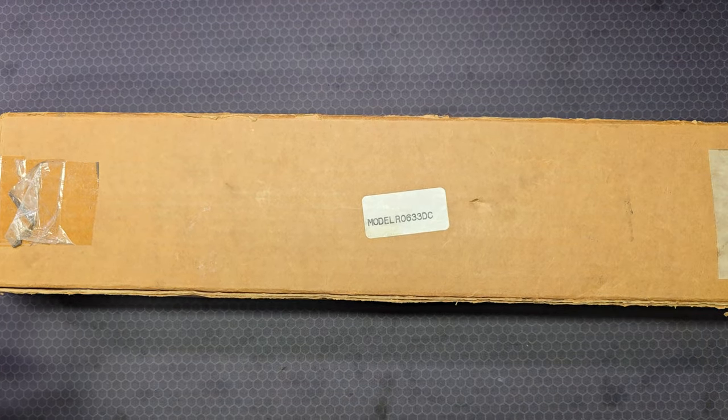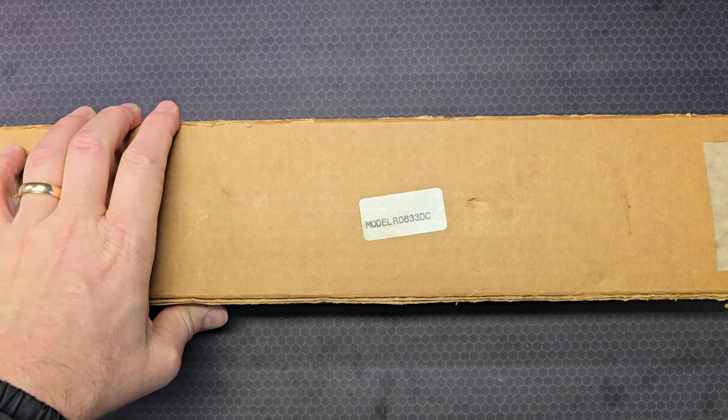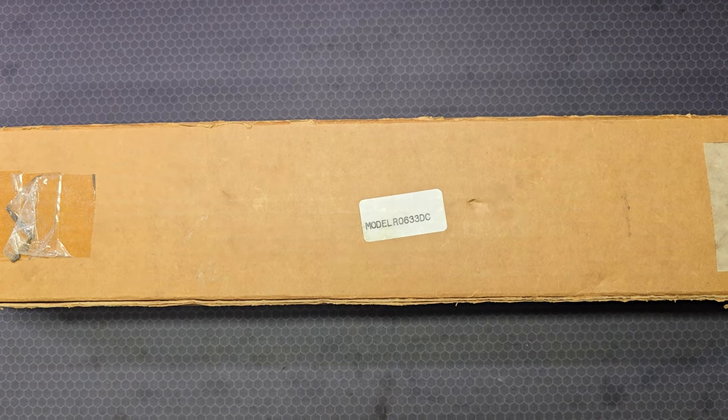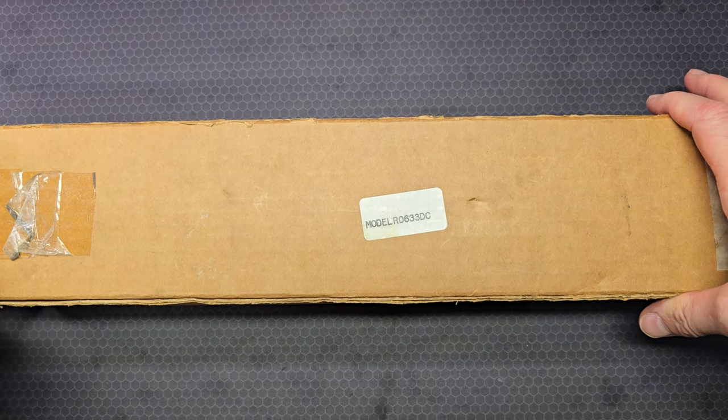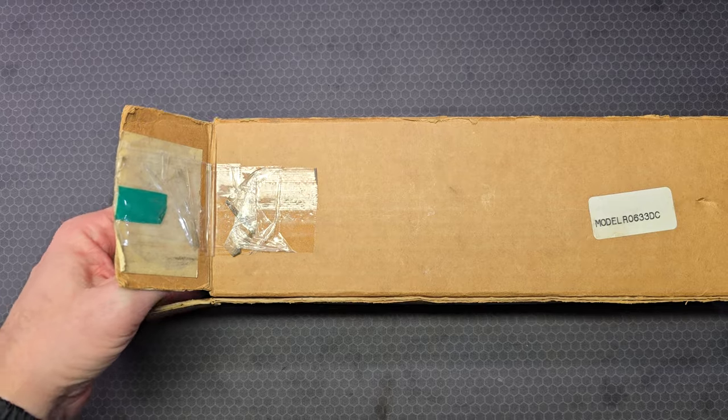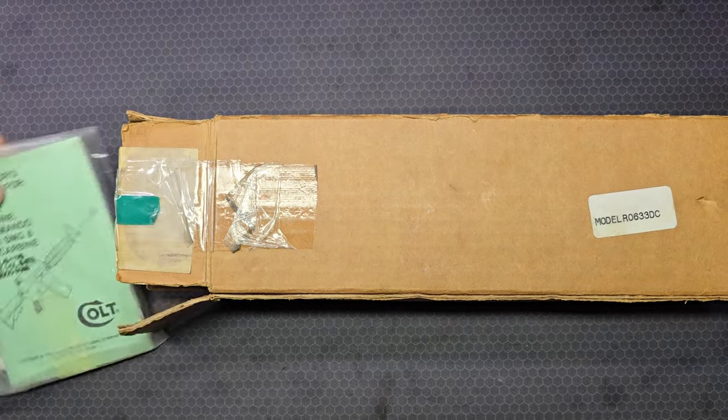This isn't meant to be presented as an unboxing video — I am not the first owner. There have been two or three people that owned this before me. I had an opportunity to add it to my collection and couldn't pass it up. You don't see new-in-the-box conversion kits online too often, so let's open this up and I'll show you what came in the box.